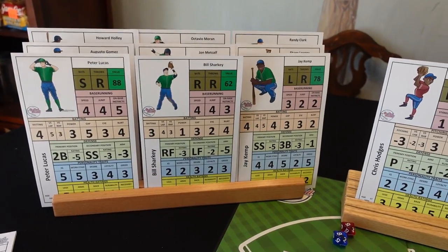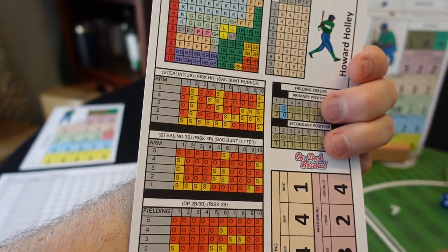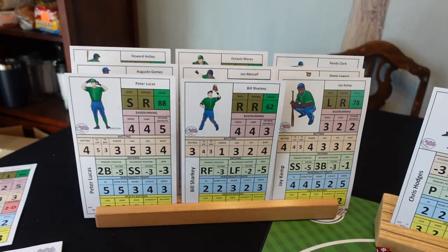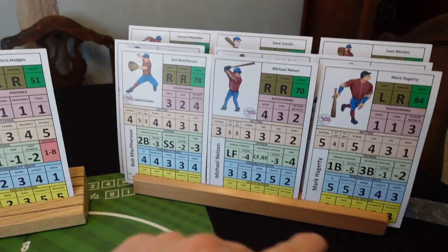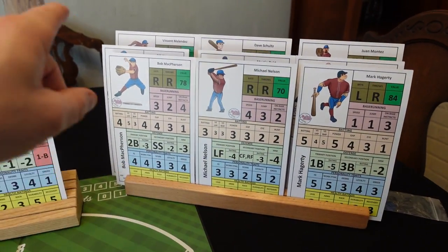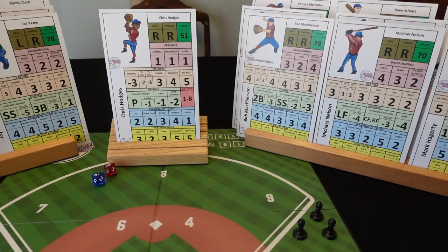So now if I need to check somebody — Howard Hardcore Holly over here — if I need to check if he's going to get to a base, I got his card right here in the rack and I can get at it and put it back nice and easy. I just have it set up in my batting order. So if this was my batting order — it is not, obviously there's a pitcher here — but my batting order would go one through nine, that's how I would set it up.